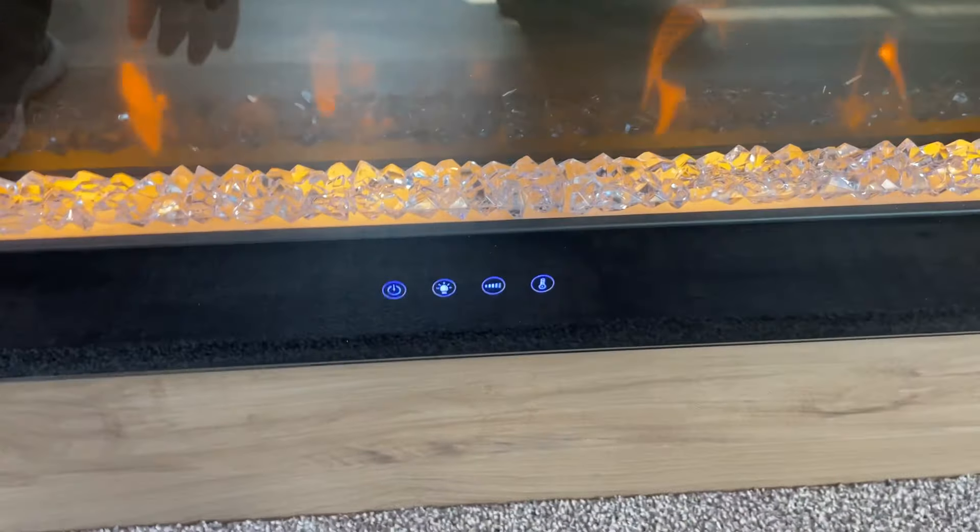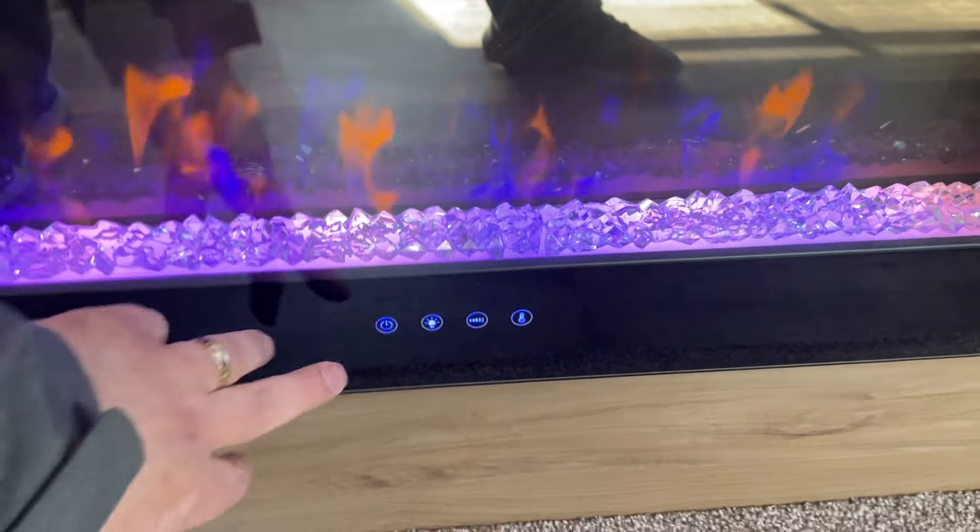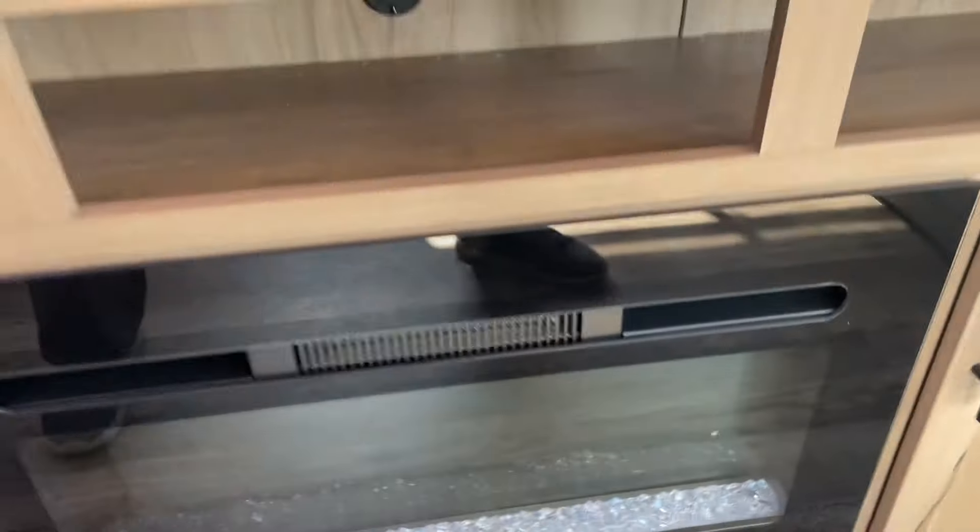To turn on your fireplace, hit the control down there. You can adjust the color of the flames, the timers, and the temperature. To shut it off, just hit the power button again and you're good to go.